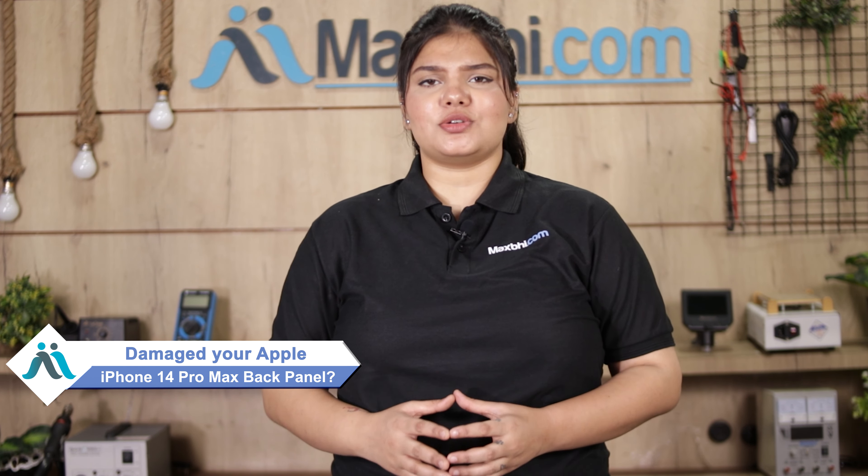Hi friends, this is Lucky from MaxBee.com. Friends, the Apple iPhone 14 Pro Max back panel is damaged and you're worried about the higher repair cost of your smartphone? Don't worry.